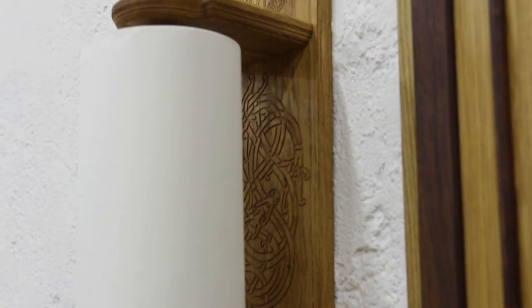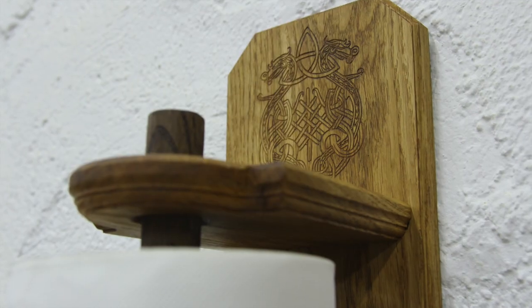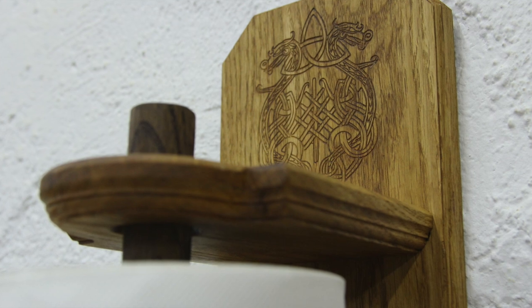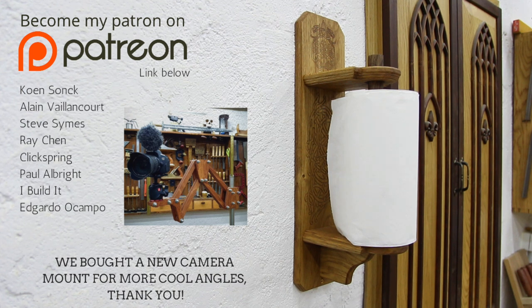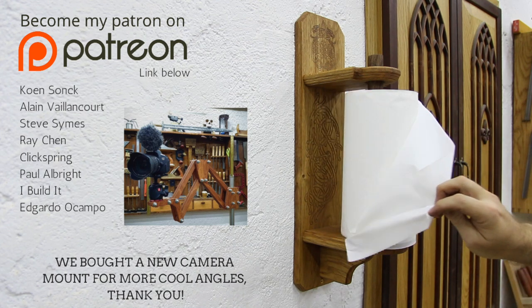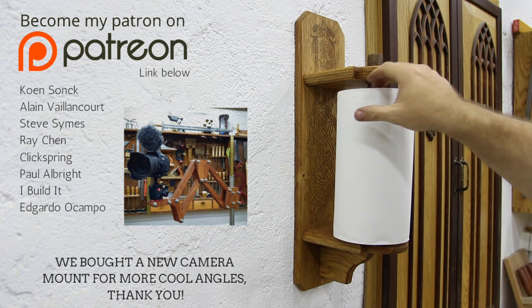We haven't had any problems with it — it's such an easy project. I encourage you to do your own and try it out. This is a perfect beginner project if you skip all the carving and fancy joints. You can do it with a saw and a drill and it would be ready in no time. Again, thanks to my Patreons for supporting the channel and thanks to you for watching to the end. I hope to see you soon. Have a great day. Bye bye.